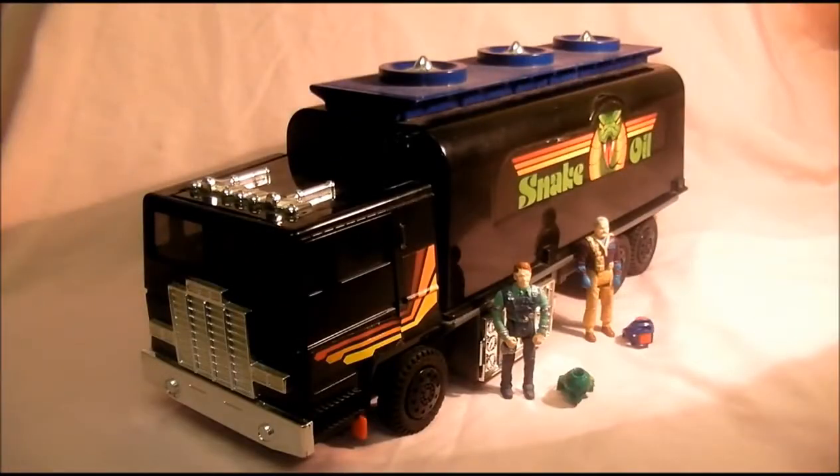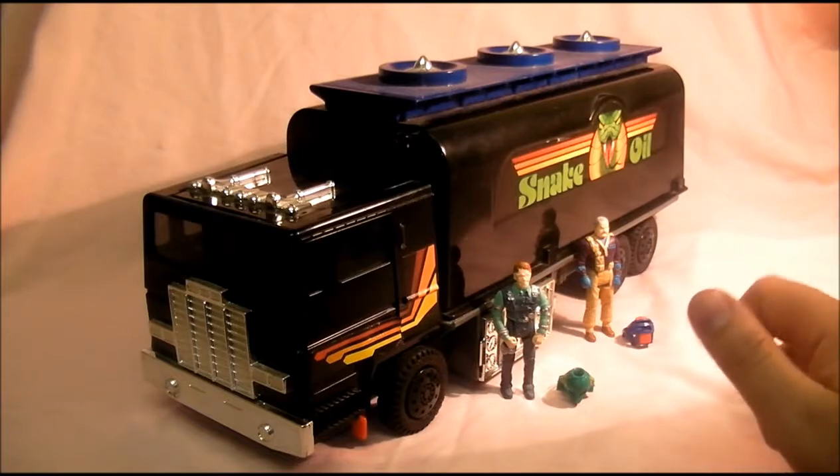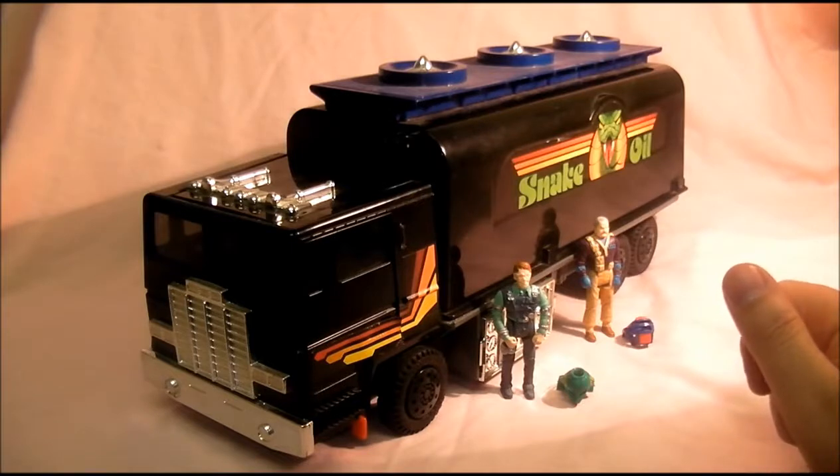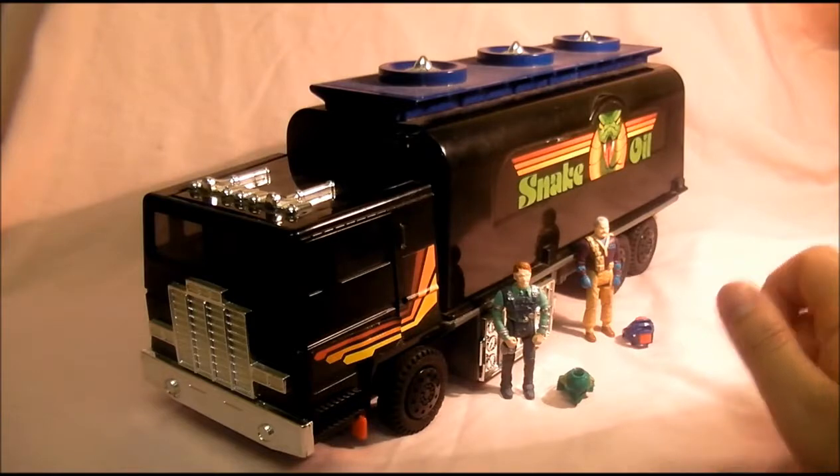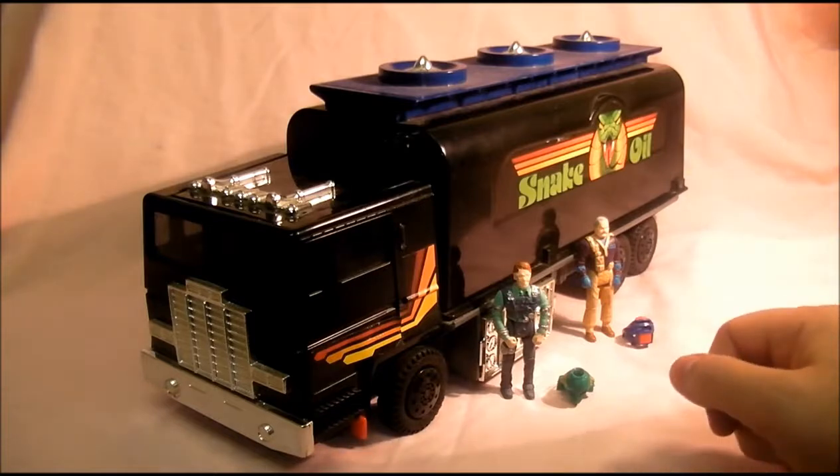Here we have Outlaw in all its very cool glory and this is from series 2 — very cool vehicle. I prefer it in this form than the attack mode, because it looks a bit like a bathtub on wheels. But you get two figures with it.